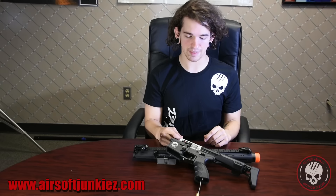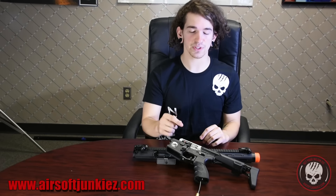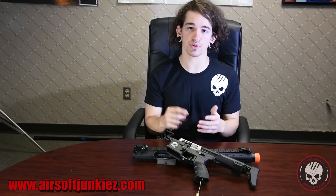Starting off, they kind of made the offer more attractive with a better warranty. They have a three-year warranty on the engine itself on mechanical parts and a one-year electronics warranty — so that's your trigger board, your FCU, all that.